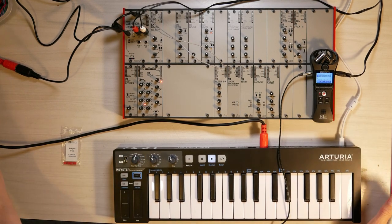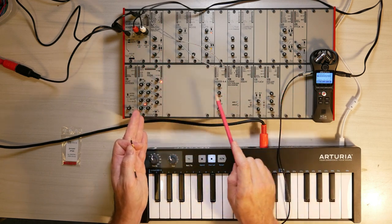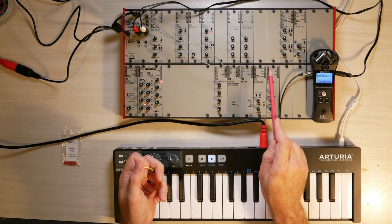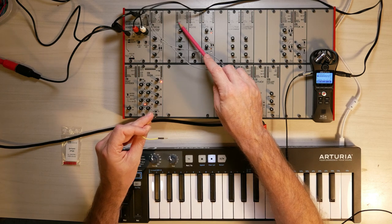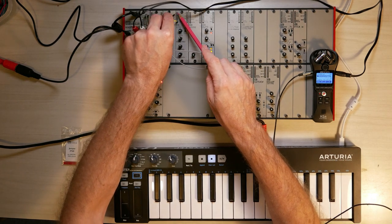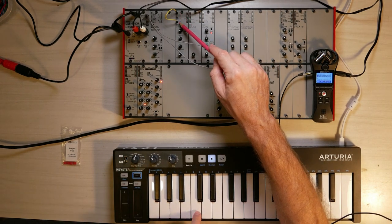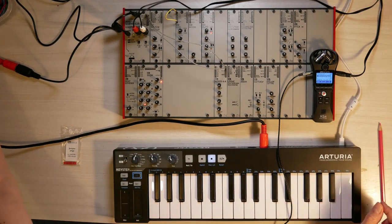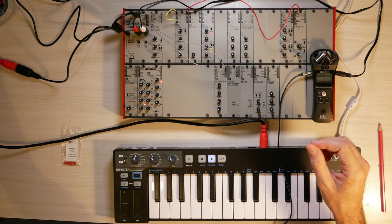Behind those gray panels, there is a flat ribbon cable that transfers power from the master module to each of those modules, but also transports MIDI signals. Those MIDI signals are available on every module where it makes sense. On the oscillator, there is an output called BUS-CV — this is the pitch information from the MIDI keyboard coming out here, which I can plug into the CV input on this oscillator. Now if I press a key, that MIDI note is transferred from this port into the CV input of this oscillator. I patch that into a VCA and from the VCA into my mixer.